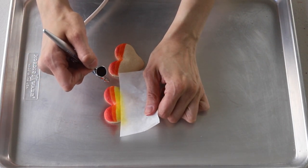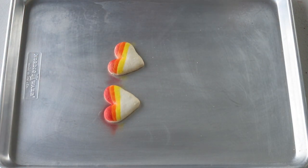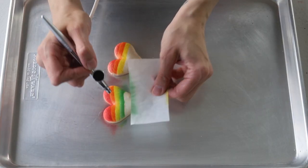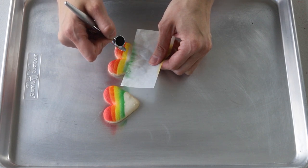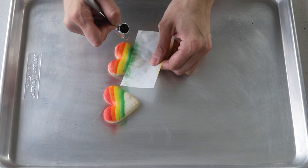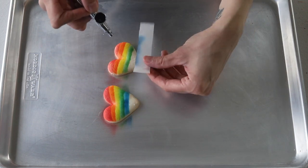Then clean the airbrush pen again and load it with yellow, and repeat the process until you do all the colors. Also, don't forget to use proper food coloring for airbrushing — you can't just use liquid food coloring or gel food coloring. It needs to be a special type of food coloring for this. Let the shells dry for a little bit before filling the macarons.